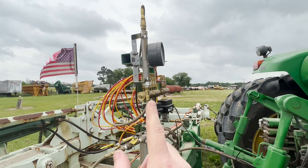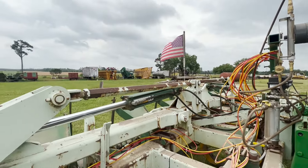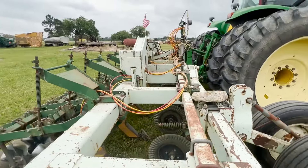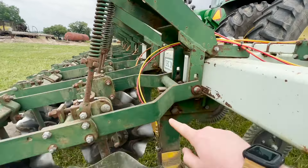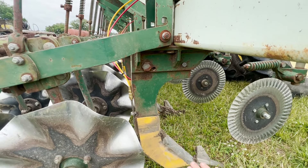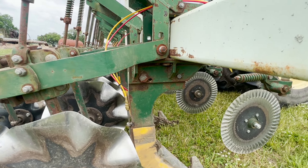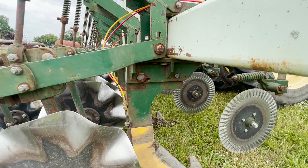And then out these tubes. We've got two tubes here because we were running multiple rates in this specific trial. In a commercial application, fumigant would be coming down these tubes and then down into this tube on the backside of the shank. It shanks below the soil surface and you're injecting — a fairly simple nitrogen-pressurized system through a filter, through a flow meter to control and rate, and then into these tubes.